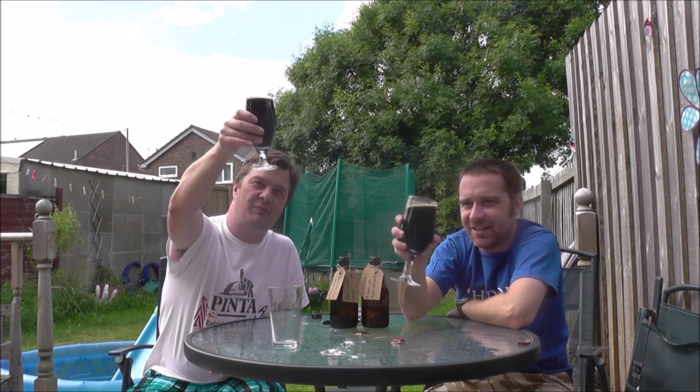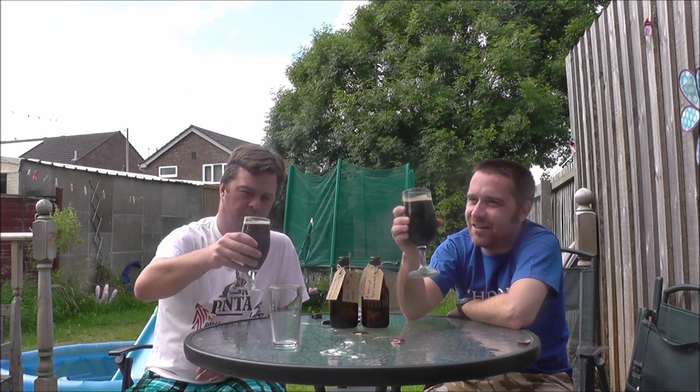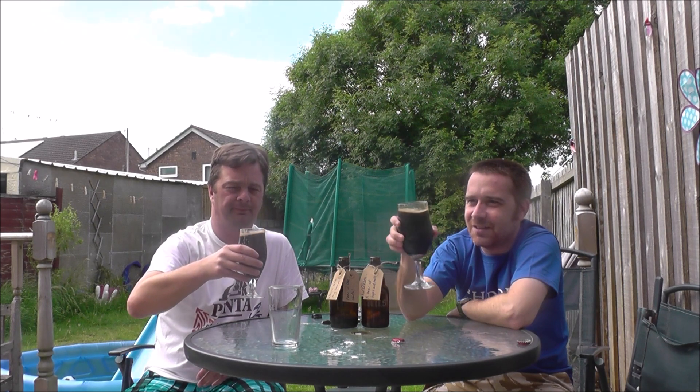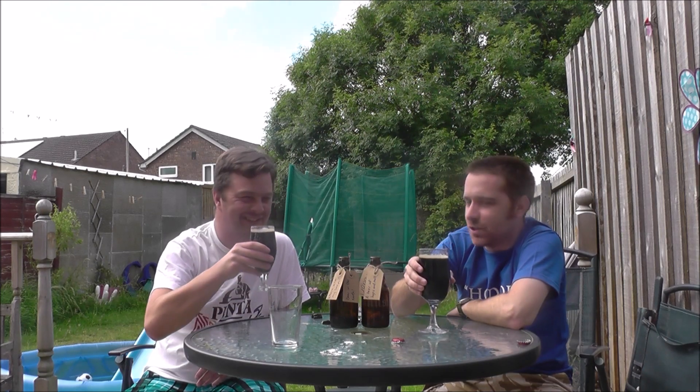So, jet black beer — well, it's a jet black porter. I love it and look at it. Really nice and clear. A little bit of lacing. The aroma is massively chocolatey. Nice and chocolatey.